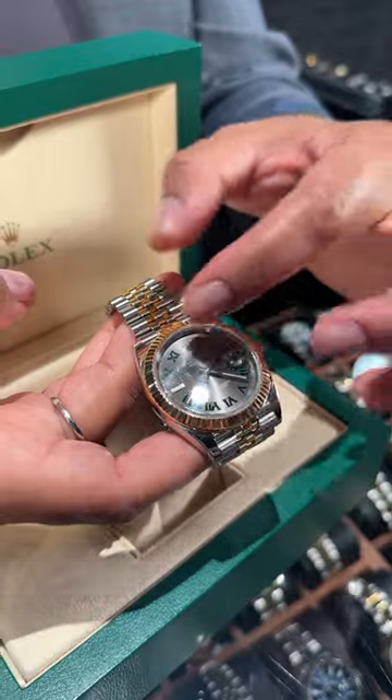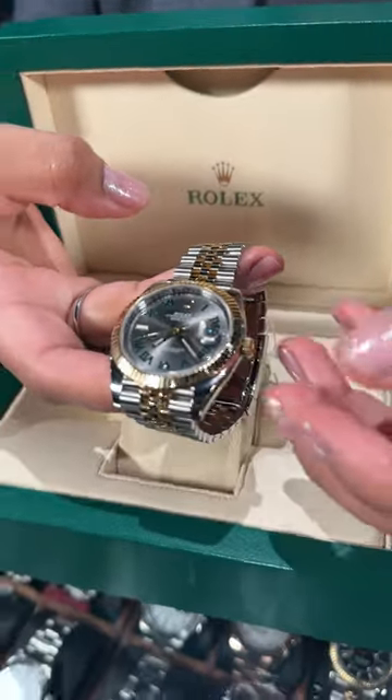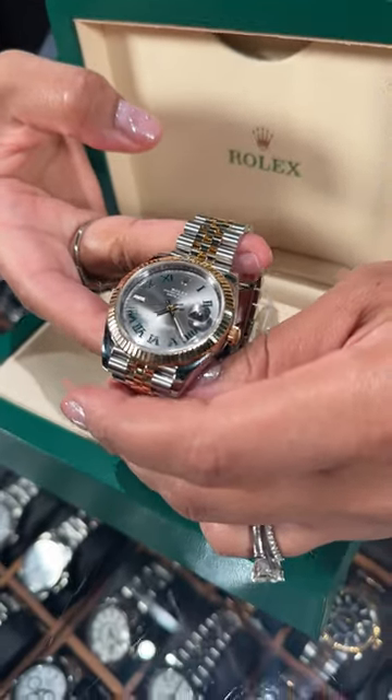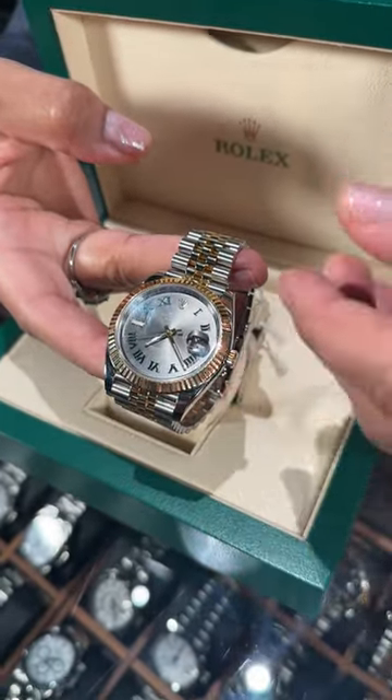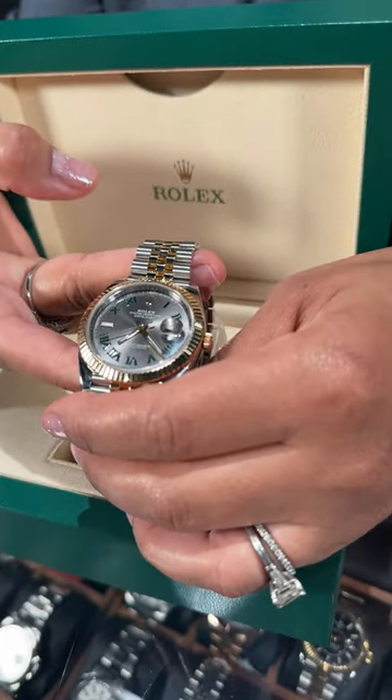The Roman numerals will have a touch of green, meant to resemble the turf there at the Wimbledon tournament. Really great watch done in the 41 millimeter. These watches are also offered in a slightly smaller size, but I think this presents beautifully on a gentleman's wrist or a lady's as well.